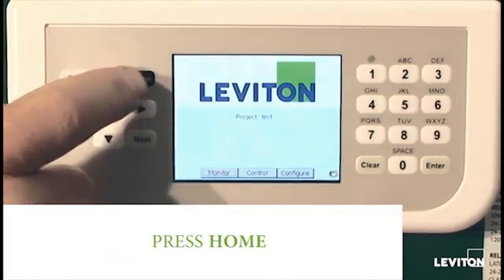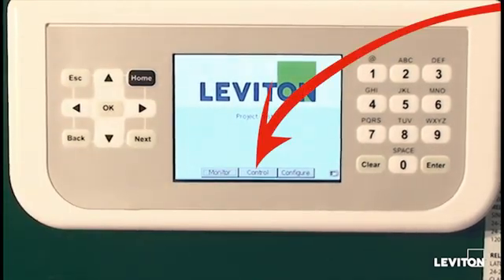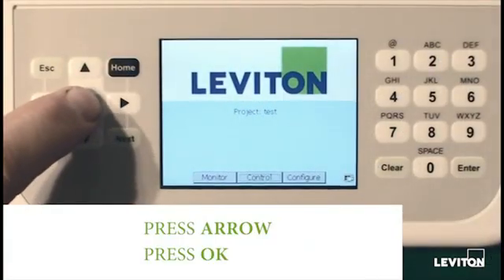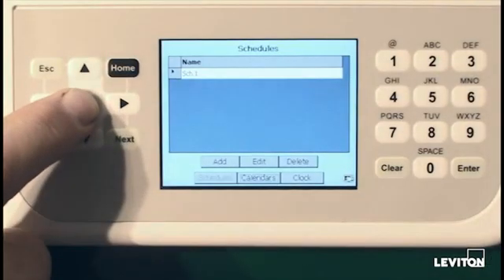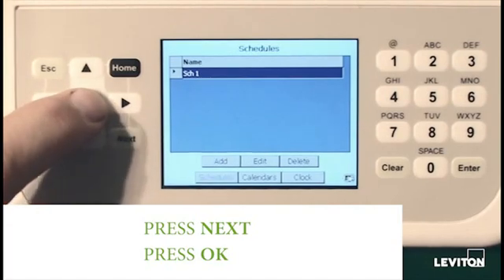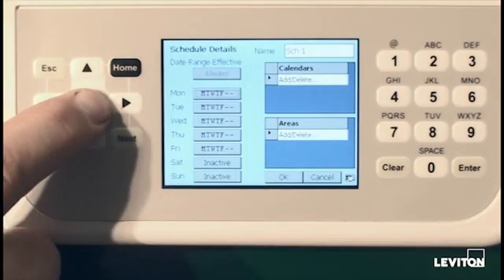Moving back to the home screen, we can also see that we have a control button. Control is the area in which schedules are built. In this particular case, we only show one schedule is pre-existing. This schedule can be edited by moving to the edit button, and now we can see the detail of the schedule.